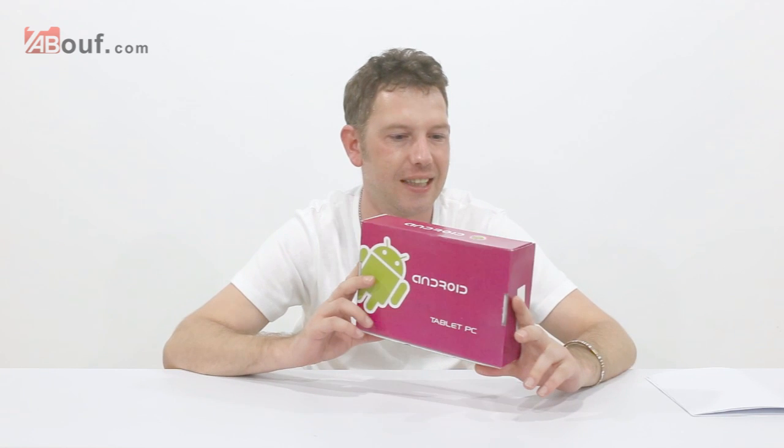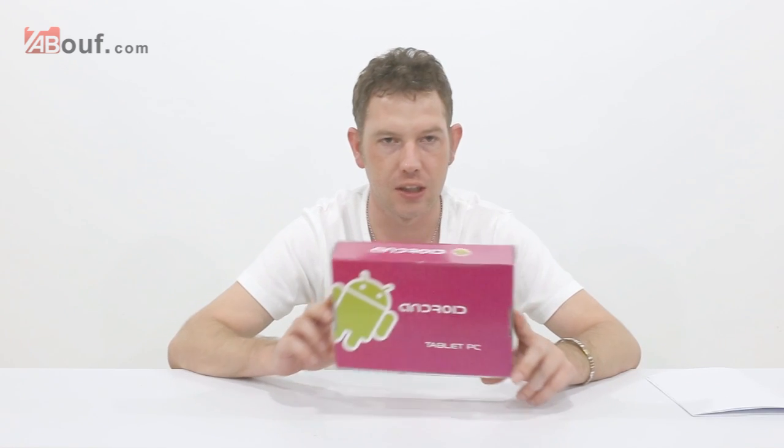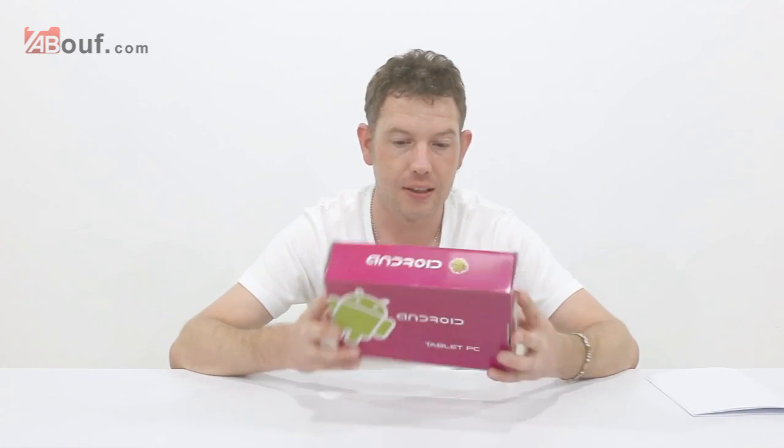Hi, welcome to our channel. I'm Neil and today I've got a seven inch tablet to look at. This is actually an Android 4.1 tablet and Windows 8 — it fits between the two. You can pick whichever system you want to use, it's really useful. We're going to unbox it, have a look at what we get inside, and then zoom into the tablet so you guys can see what it's like to use.